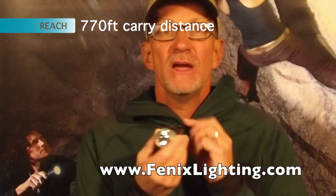770 feet of carry, with an orange peel reflector designed for a ringless beam.